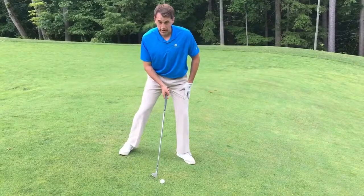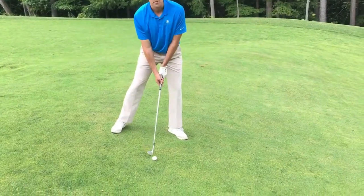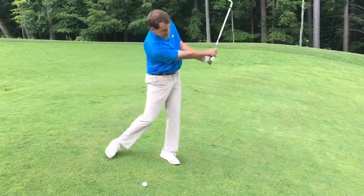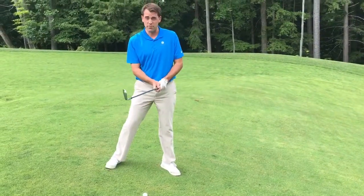I want you to feel like you have a little bit more weight on your front leg than you normally would — so maybe about 55 to 60% of your weight on your front leg. This is going to help you stay down and through it as well and prevent that lifting.